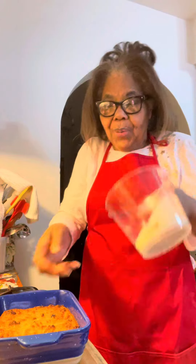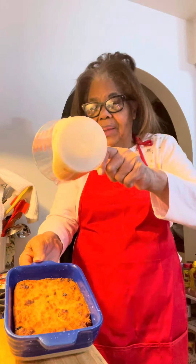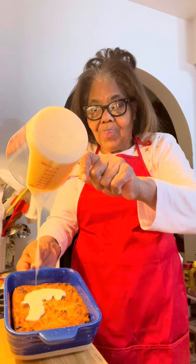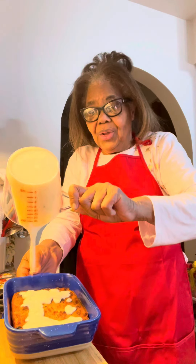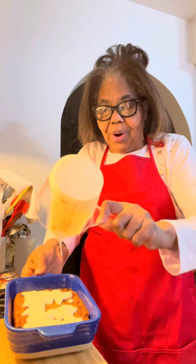I made the rum sauce. I'm getting ready to pour it over there — you see the bread pudding? I'm going to pour the sauce over there. You can put as much as you want on there. Don't put too much rum in it now.